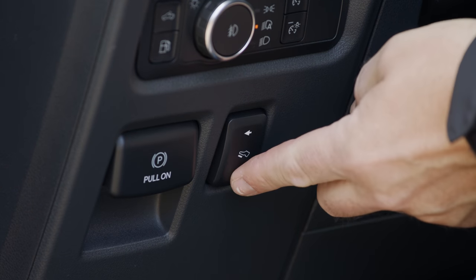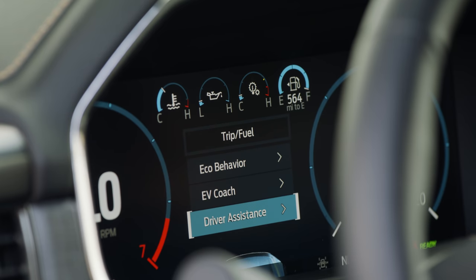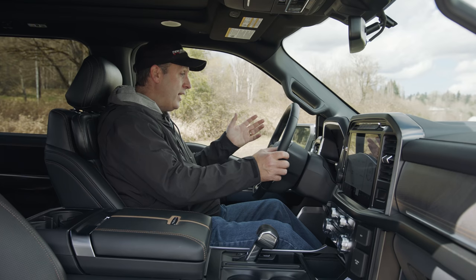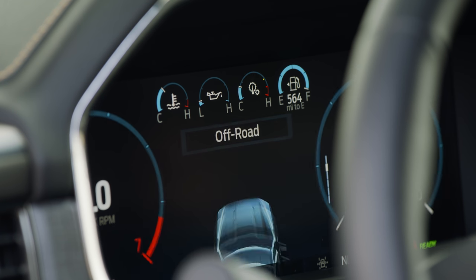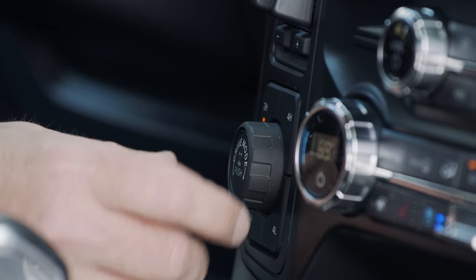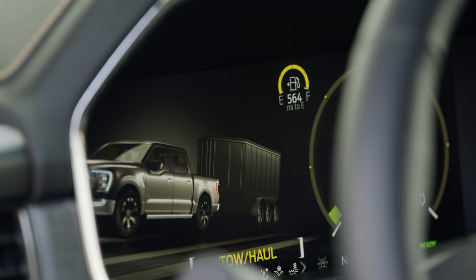If you have short legs, you can adjust the pedals with a button. The gauge cluster has been replaced with a digital screen with a lot of really useful, clear information and lots of customization options. You can check trip or truck info — tire pressure, seat belt status, engine information, power distribution. There's even an off-road mode that gives tons of useful off-road data. Drive modes include sport, eco, and towing, which optimizes for low-end torque.